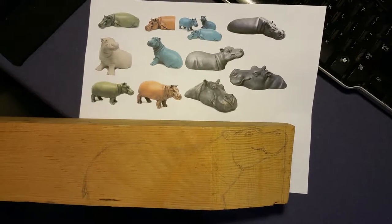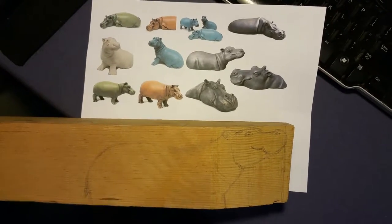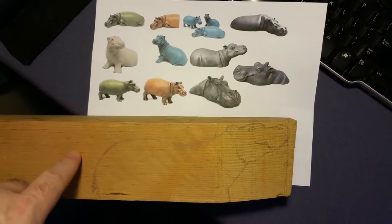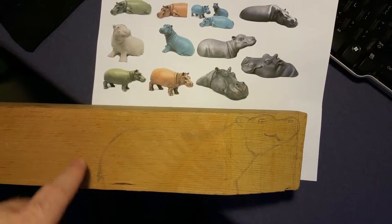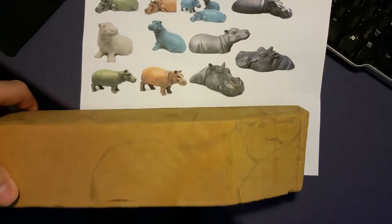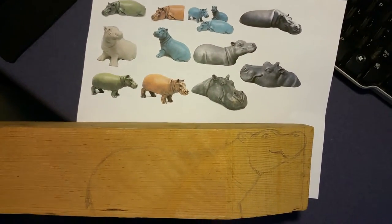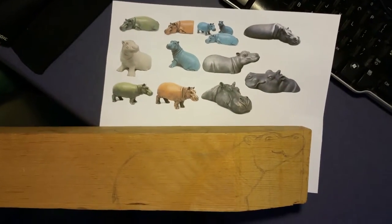It's hippo time! One of my nieces likes hippos, so I found some pictures on the internet and I found a piece of wood that I think might work, and I drew a rough sketch of how I think it's going to fit. And I think we're going to try and make a hippo. So hopefully it will work out. We shall see!